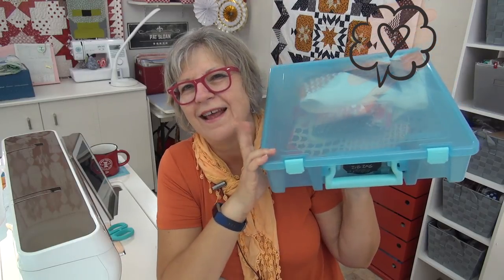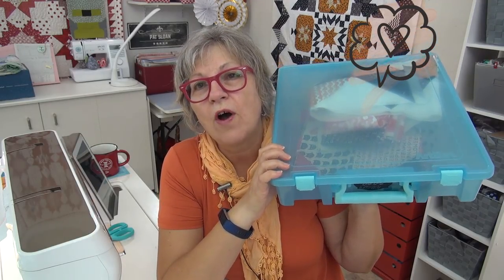All right, my friend, it's Friday and you are going to find that UFO — the one you've been thinking you're not really going to do — and you can decide not to do it. Take all the fabric, put it back in your stash, take whatever part is done and sew it up, or give it away, or sell it. I'm Pat Sloan. I love you. See you online.